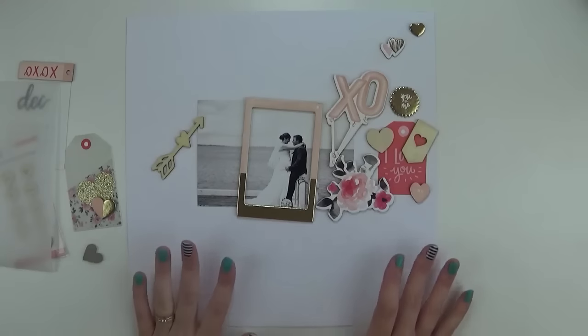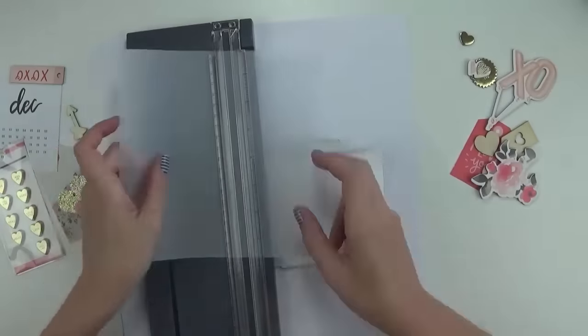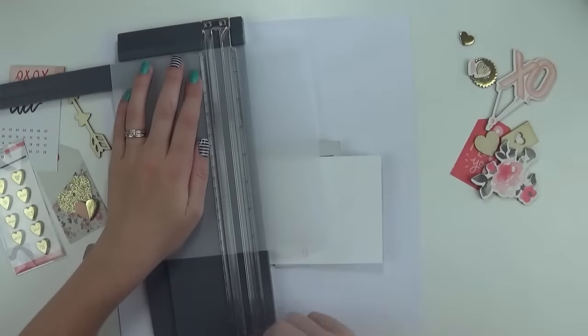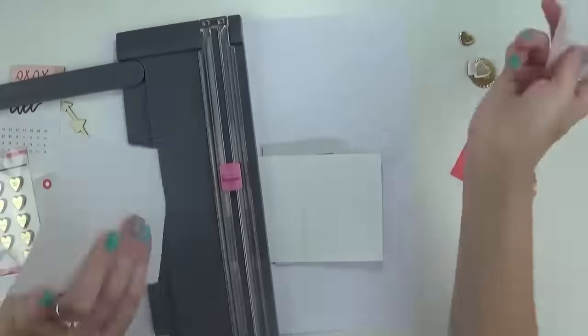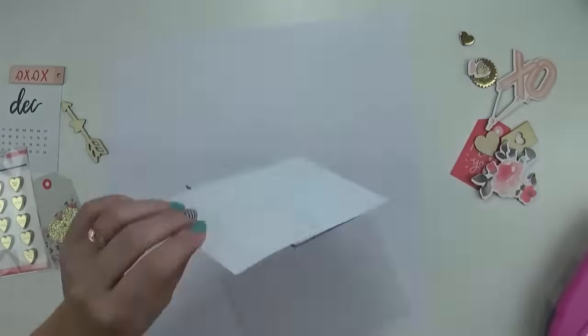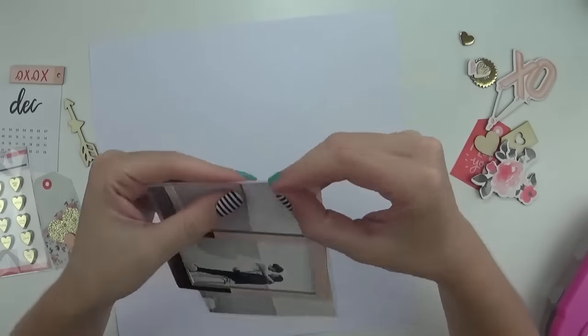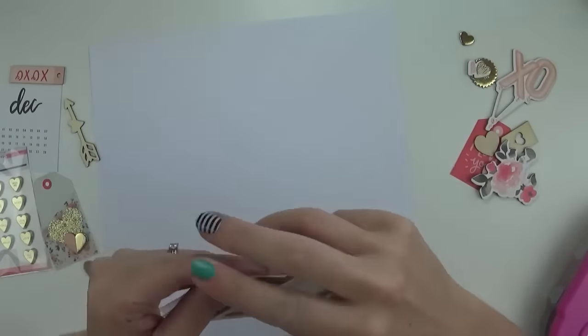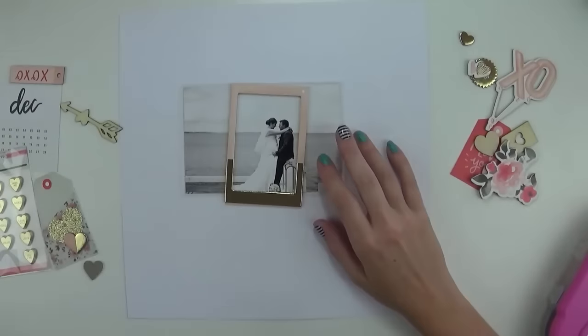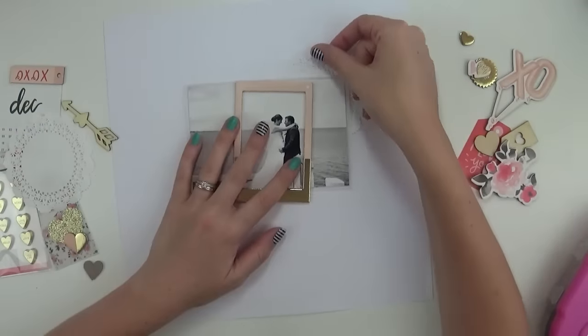I'll speed you up and get creating. I'm starting by cutting the vellum to go under my photo, just cutting it slightly larger than a four by six so I can mat the photo — it won't show a lot but there's enough of a border that you know it's there. I'm just folding up the corners like I like to do.